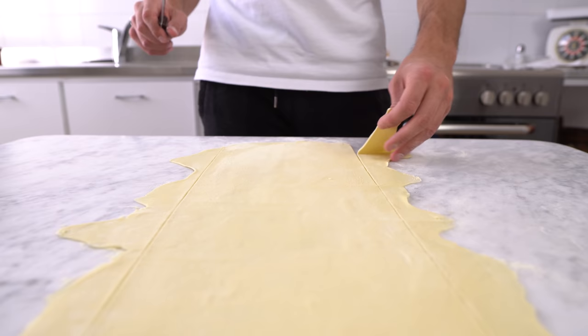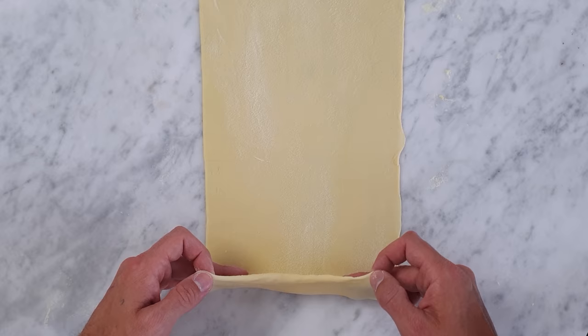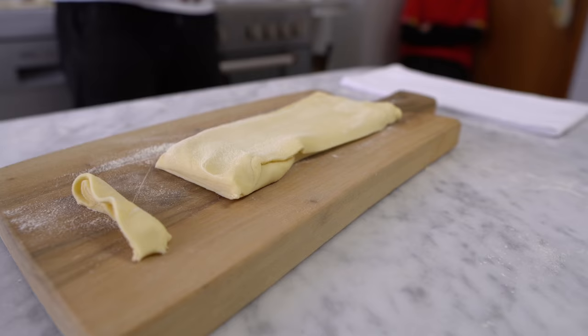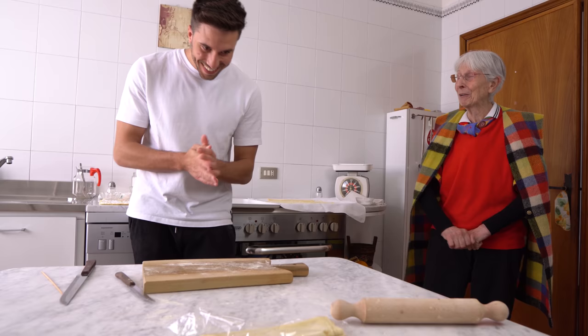We simply cut out the rough edges and then we should end up with a nice rectangle. Then we fold it two or three times, always throwing a little bit of flour on the surface. I move the roll onto a wooden worktop and then finally we can start cutting out the final shape. Don't press too much or you'll crush the fettuccine. I want to clarify that I don't know what I'm doing — I am the hands, my nonna is the brain of the operation.